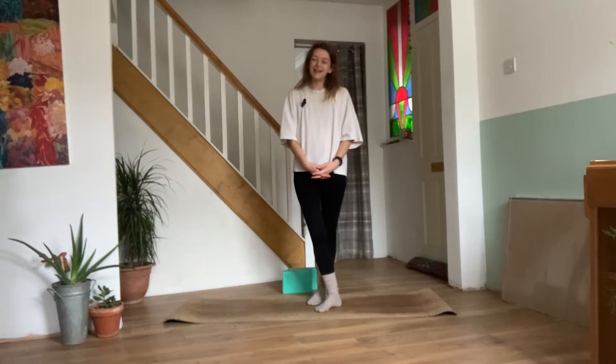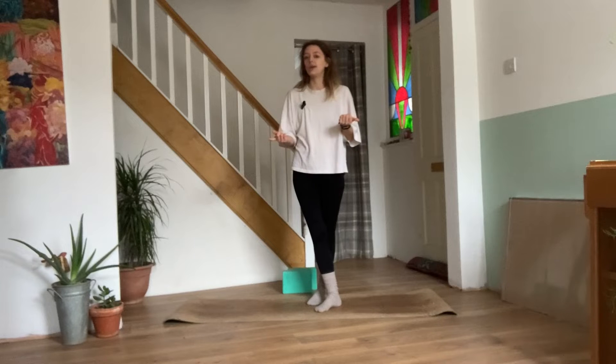Hey soul fam, how's it going? My name's Emily. Today I have for you a sun salutation yoga sequence. We'll move through sun salutations eight times. You can use this video as a warm up for your yoga practice, or maybe you're about to hit the gym.